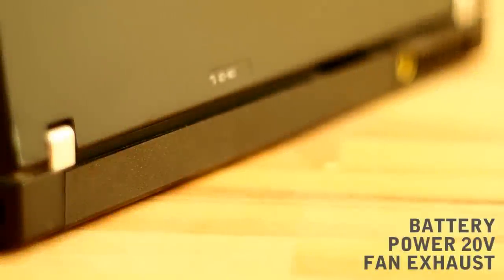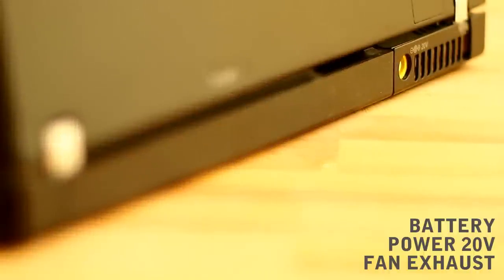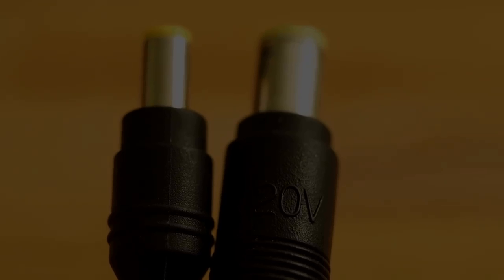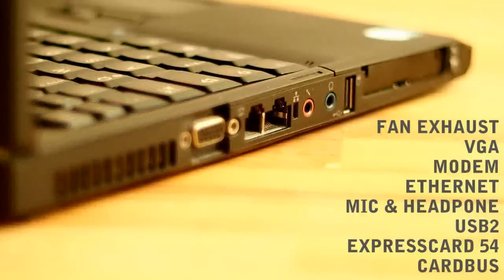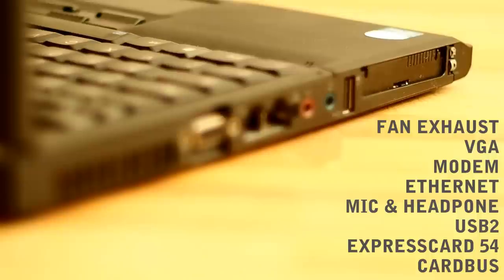Let's take a look at the ports. The backside has battery, power and fan exhaust. We got a new bigger 20V power connector compared to the 16V power connector before. The left side has fan exhaust, VGA, modem, ethernet, microphone, headphone, USB 2, CardBus and ExpressCard 54.